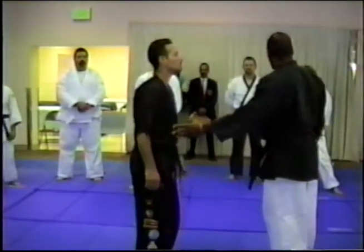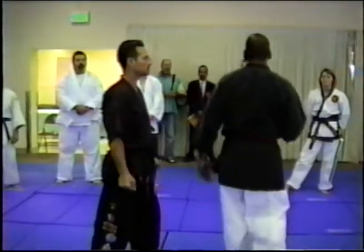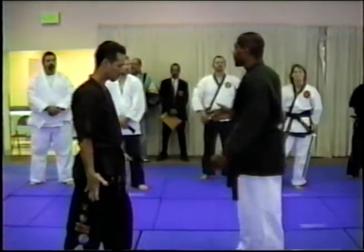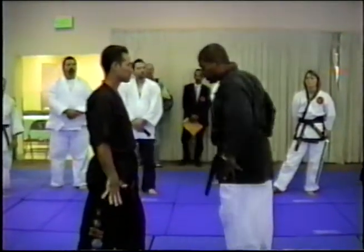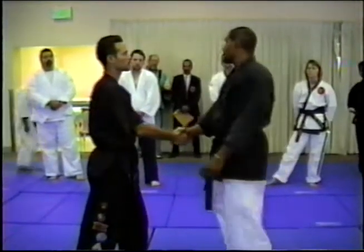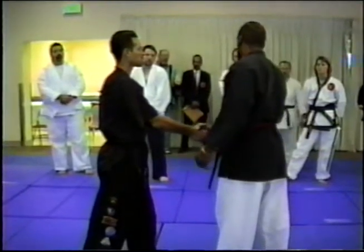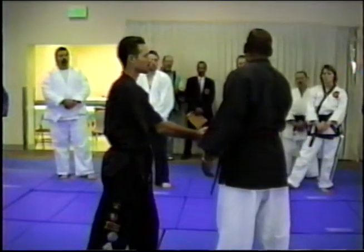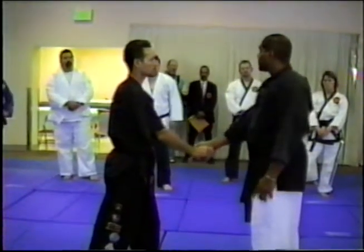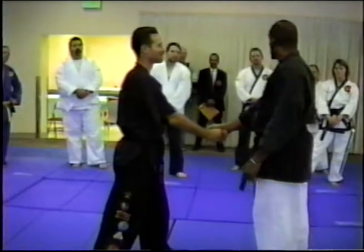Bring your chair over here. I'm going to give you what we've done as a handshake drill. You may have seen this before — we're going to play with it. So I execute my handshake, and I really don't want to shake his hand — he's got a grip, he won't let go. We're going to take it nice and easy. The first thing you're going to do is cover this up.